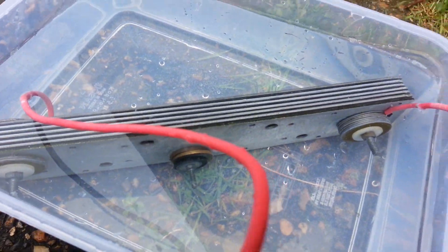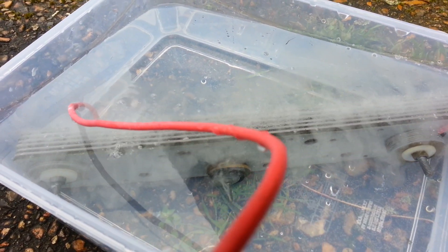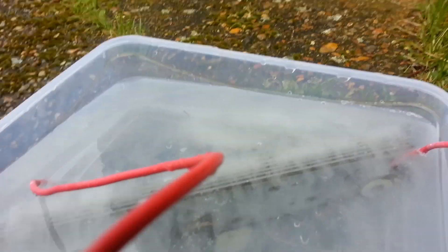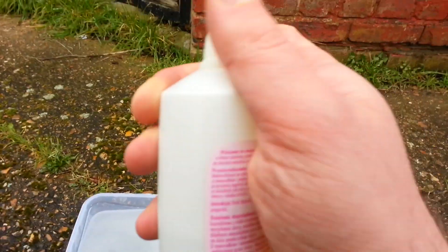Gas is coming out of every gap in between the plates, so that's good. It's producing quite a lot of hydrogen just in plain tap water. Now let's try some alcohol.